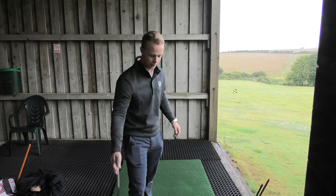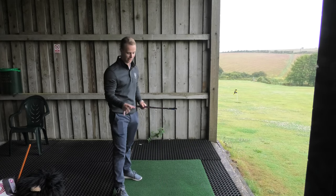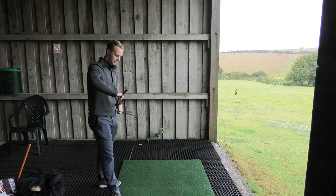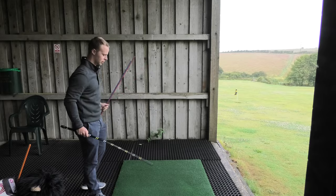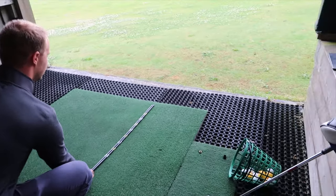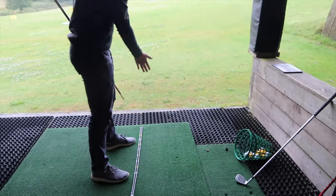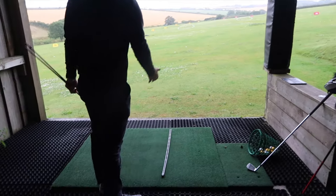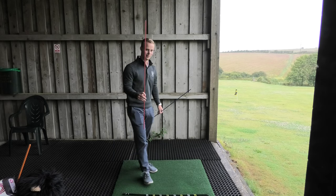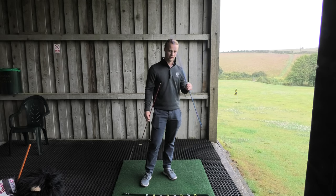What we're going to do today is put the club down and use these alignment sticks to give us a visual representation of the three things I'm going to talk about. This double black alignment rod we're going to pop down here — I'm going to aim it at that red flag in the distance straight ahead of me, which is going to be our target line. That's where our feet, shoulders, and all our body is going to be aligned to that target, and that's obviously where we're trying to hit the ball. The red alignment stick is going to represent our club path, and the blue one is going to represent the club face.